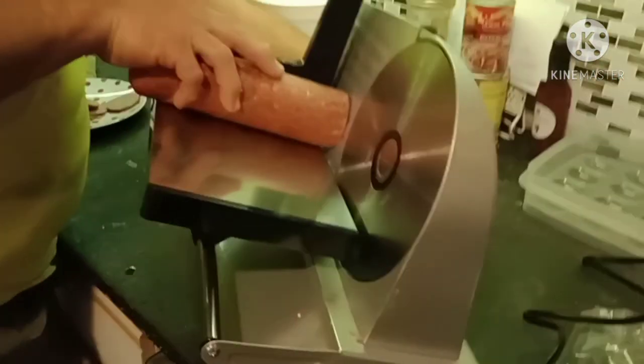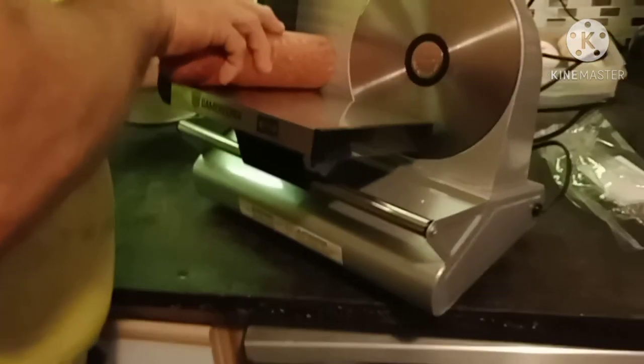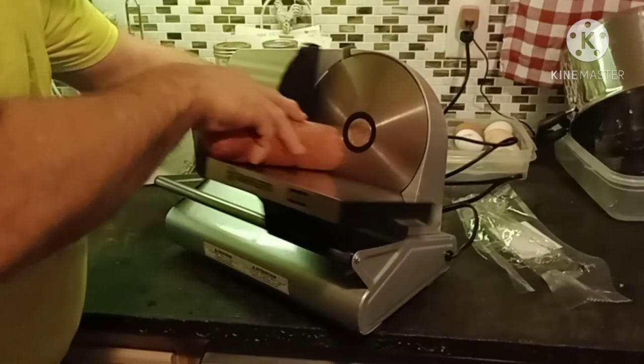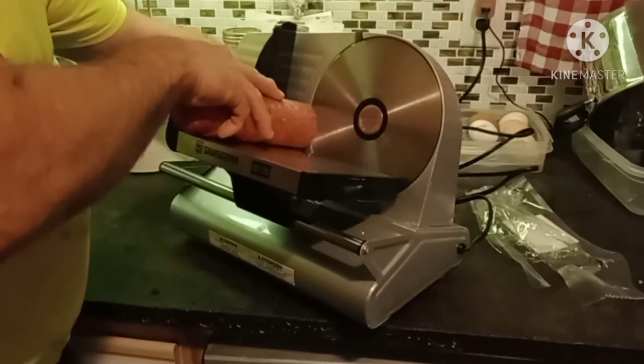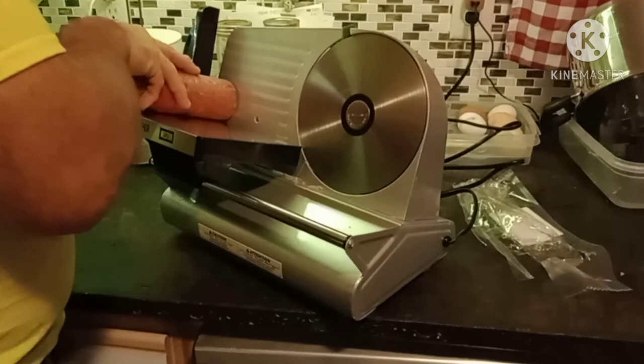So there you have it, ladies and gentlemen. From the Hitch-a-Chick Urban Homestead and the Viral Workaholic, we have tested our new meat slicer, and I am going to call this purchase a win. Thanks for watching, and we'll catch you later.